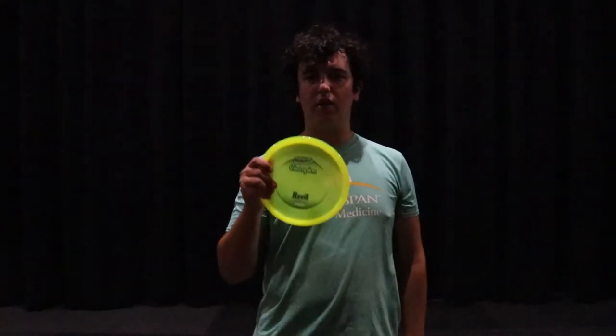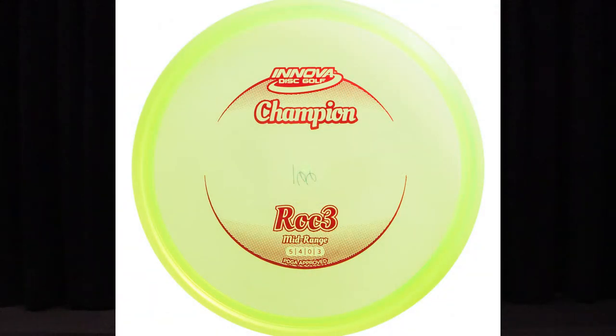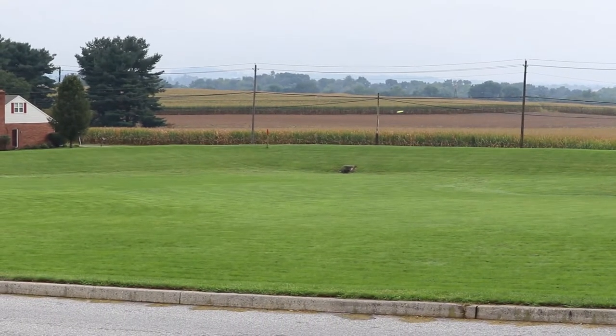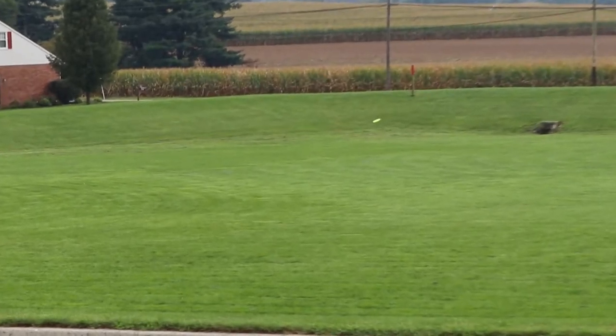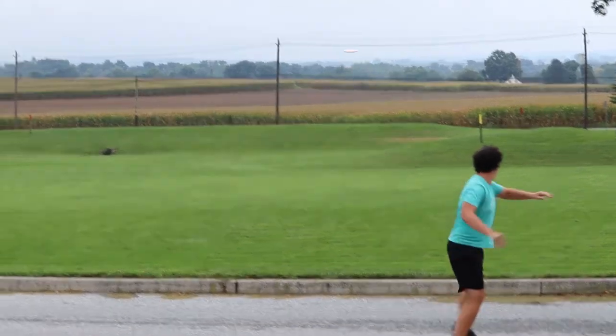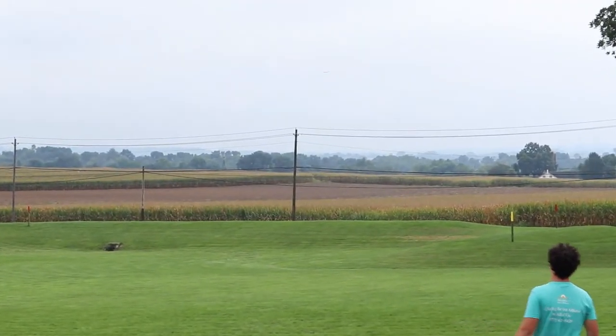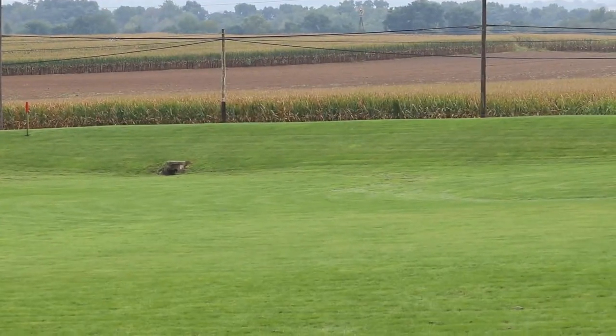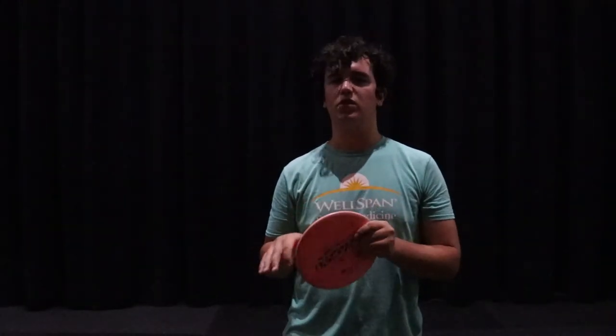Moving on to mid ranges — I'm bagging two. I have my Innova Champ Roc3. This thing has been really good for backhand shots where I can throw it flat and it'll get a really nice slow forward-penetrating fade to the left. Next up, probably my favorite mid range, I have an ESP Buzz. This thing has been great for straight shots that'll turn a little bit to the right before coming back left, or straight with a tiny little fade to the left — really great for shorter tunnel shots where I need to be precise and keep it low.